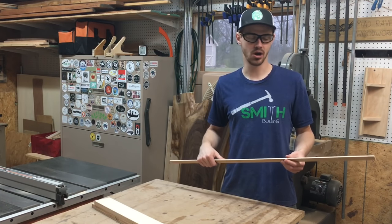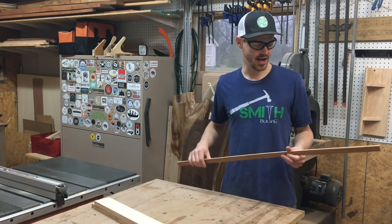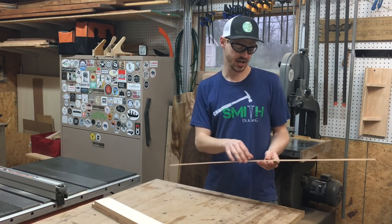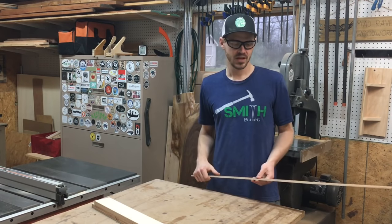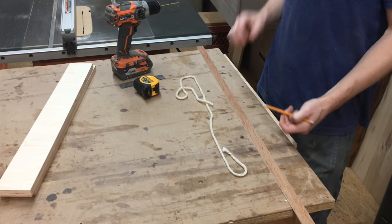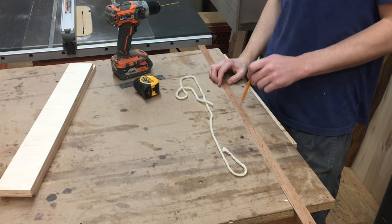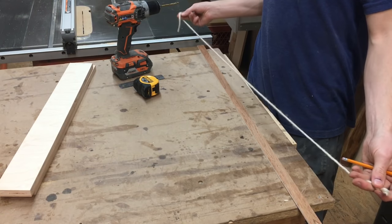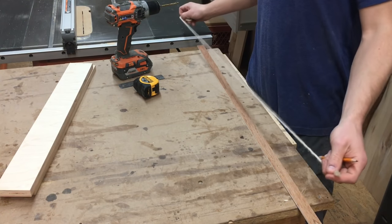I stepped on my last one so it's broken, so I don't have one to show you. But I ripped this 1/4 inch ply down to 1 inch thick. It's very flexible and I'm going to show you how I make a drawing bow out of this. The only other thing you're going to need is some twine.